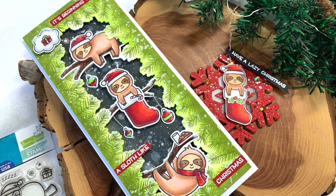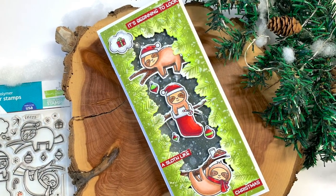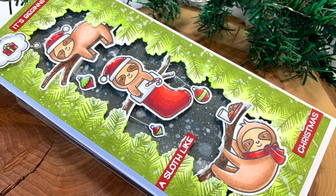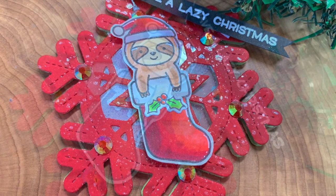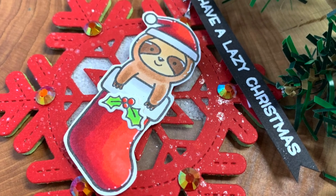Thank you so much for joining me — I had so much fun making this card. My daughter was in the room making Christmas cards too, and we had Christmas music on. I'll be back on Tuesday with another 'It's a Lawn Fawn Christmas' episode featuring more Lawn Fawn products. If you're new here, feel free to subscribe, give a thumbs up if you liked this, and don't forget to leave a comment to maybe win that stencil paste in Pearl. Happy stamping, bye!